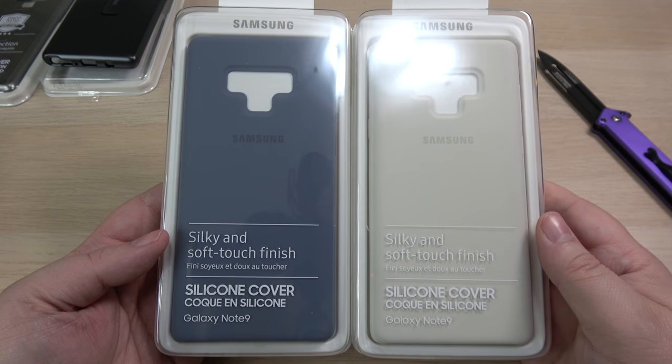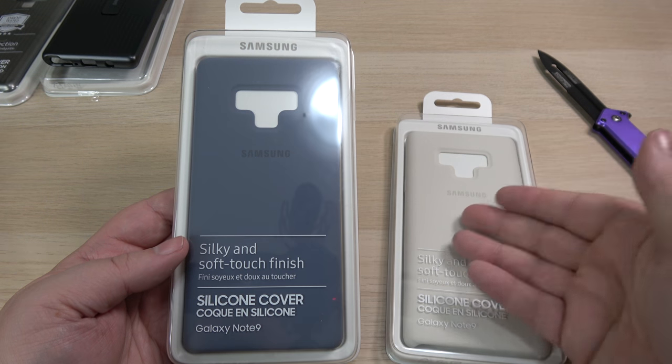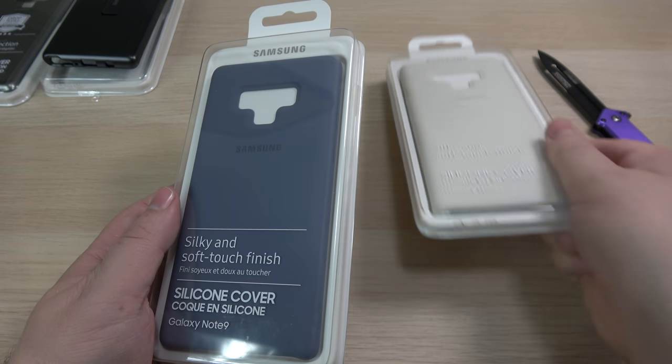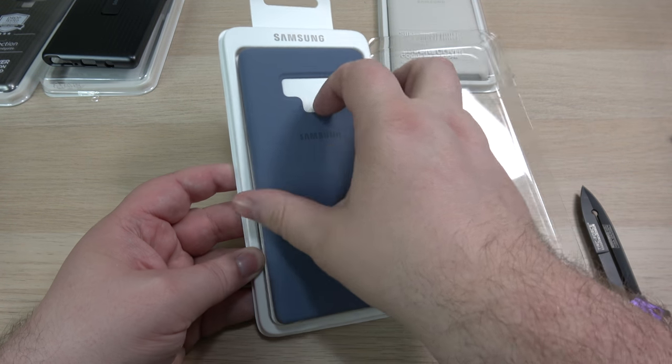The next cases we're gonna have a look at are the silicone covers. These look really nice — I'm really looking forward to these. I got a blue and the white. I really dig the white, but I know it's gonna get dirty, so I'm going to go ahead and open up the blue right here. It says right here: silky and soft-touched finish.